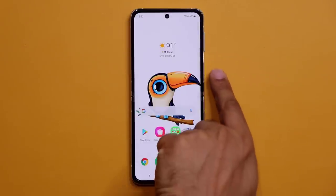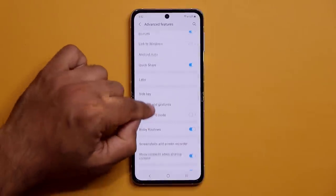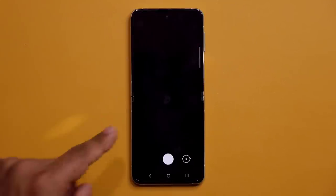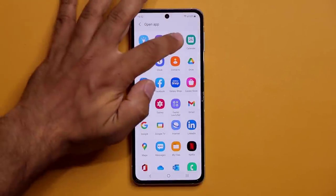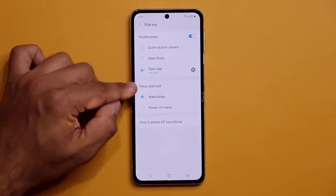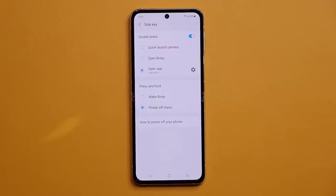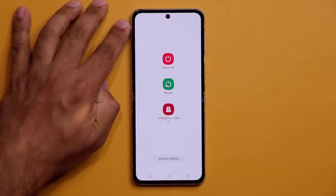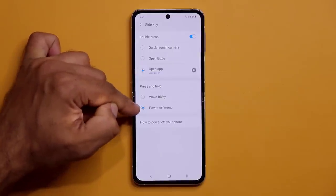You can also customize the Side Key. Go to Settings > Advanced Features > Side Key. Set the double press action to launch the camera or any app you choose — for example, the calculator. For press and hold, set it to access the Power Off menu instead of waking Bixby, which most people don't use.